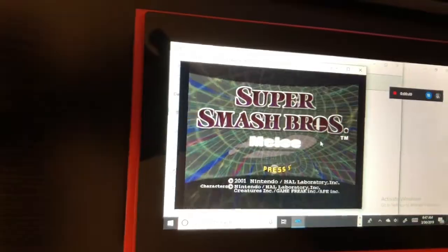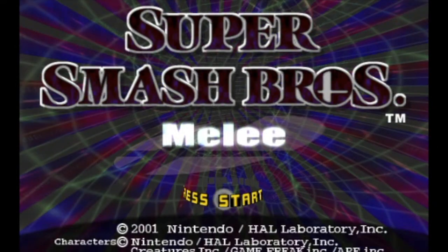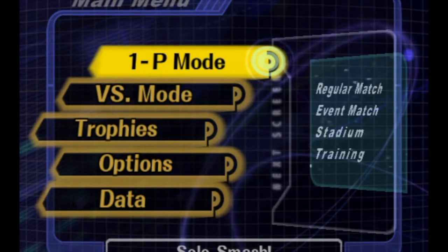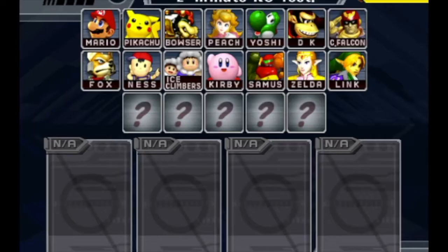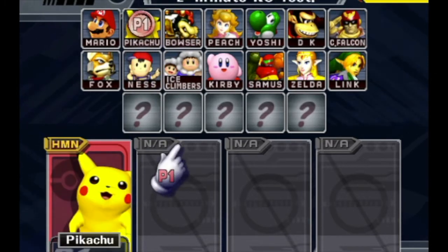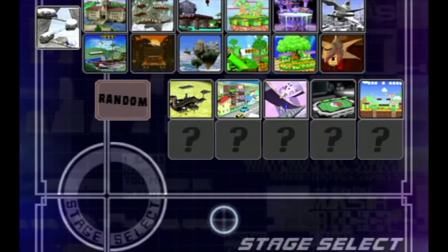It looks like I'm having problems — I forgot to map the Start button. Okay, now that we're into the game, let's see how it performs. It's worth mentioning that I haven't done anything with the settings in either Dolphin or the Latte Panda Alpha, so the performance that you see is stock.